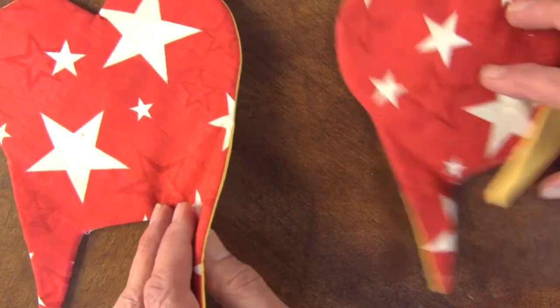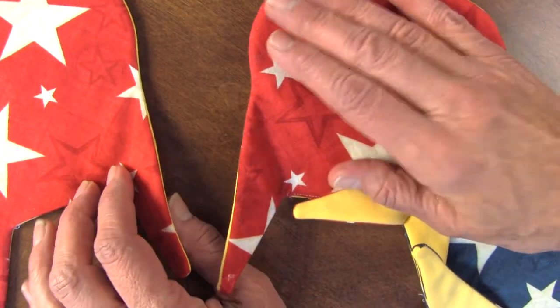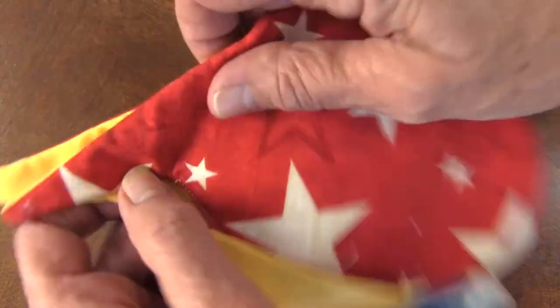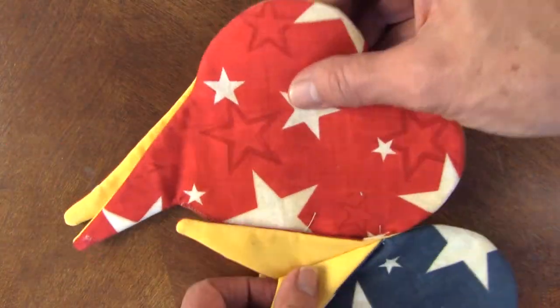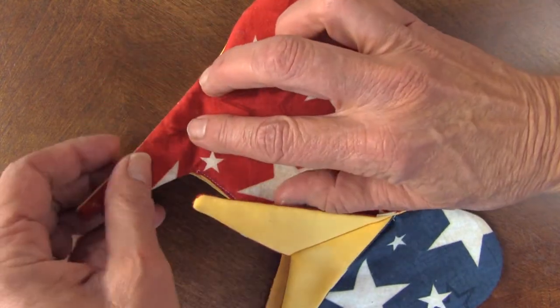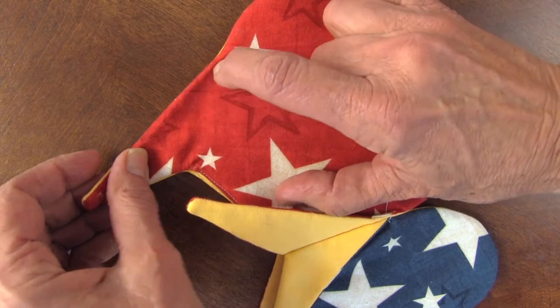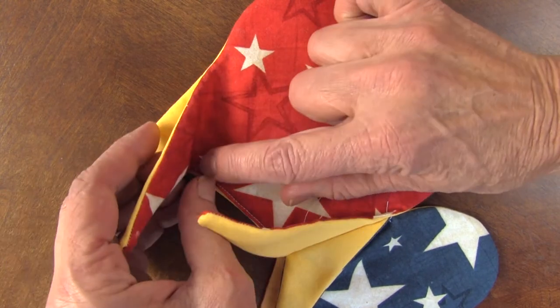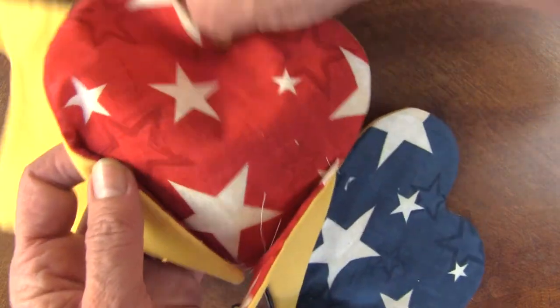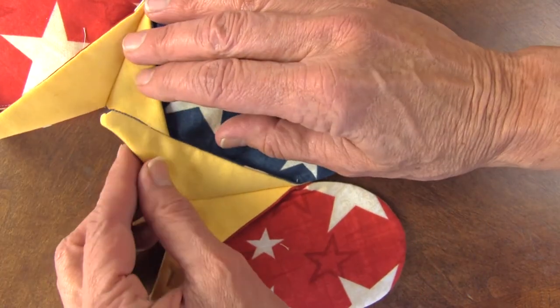You're going to put two together — and of course this would be two reds. I'm going to do a blue next to this. Just lay them all out so that the heart and everything aligns like that. Then just machine sew. I like to back stitch a little bit on that seam line. And then they fold out to make the star.